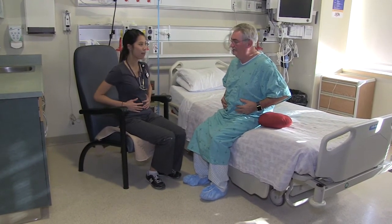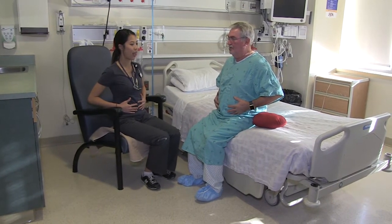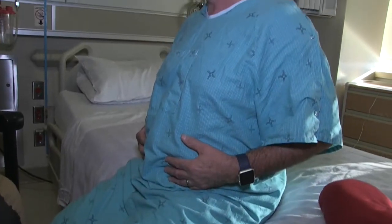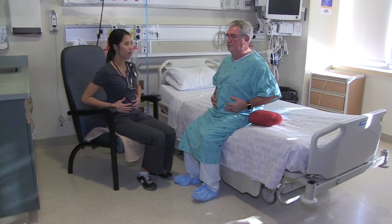To get a feeling of how to take a deep breath in, place a hand over your belly or hands over the sides of your ribs. Relax your shoulders. You should be able to feel your belly or ribs fill out under your hand as you take a deep breath in.